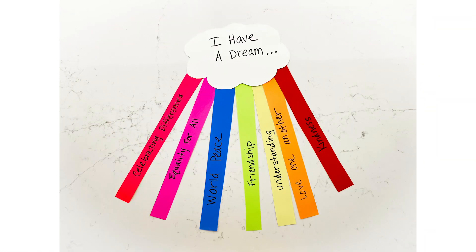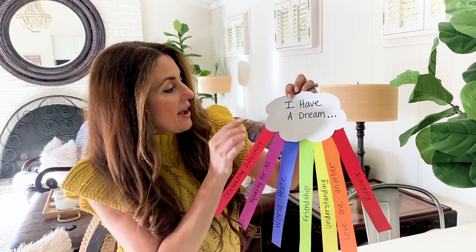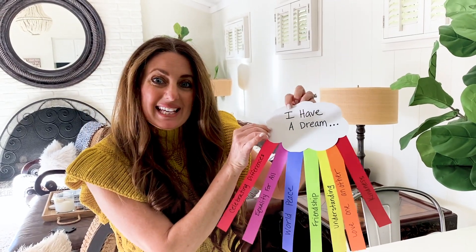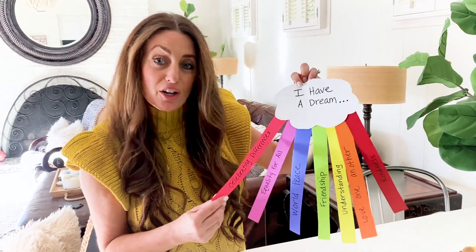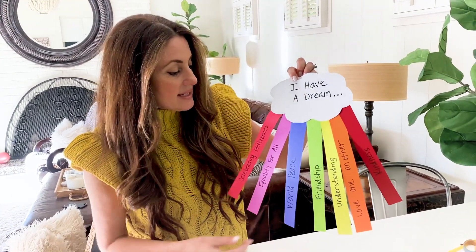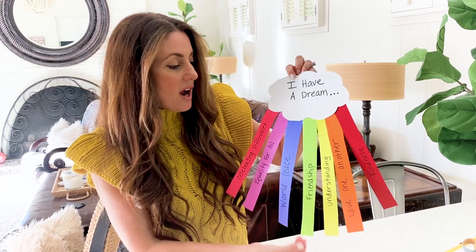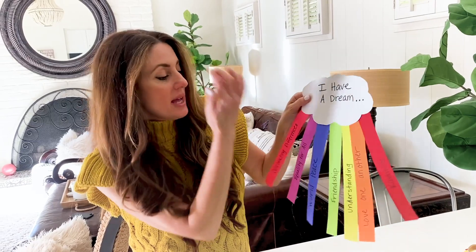I have a dream — and it looks like a speech bubble but it also is a cloud. So we're going to make this fun craft out of construction paper, easy peasy, some things that you already have at home and cardstock. The white cloud is going to be cardstock and these little colorful strips are rainbow rays made out of construction paper.